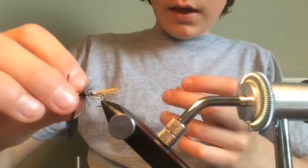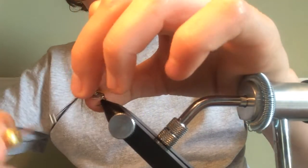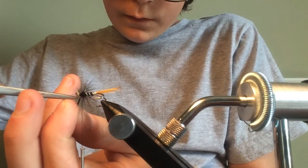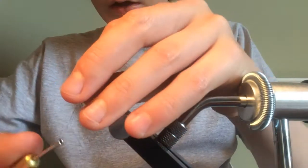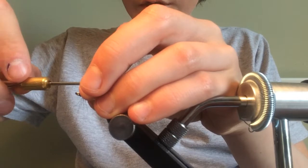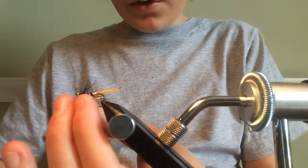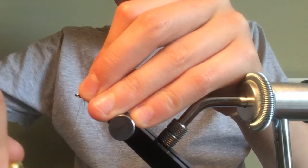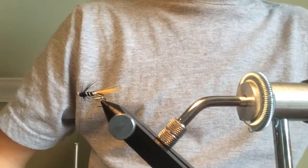I'm just catching in the end of the hackle — there, caught in like so. We can push all the fibres forward and go like this. Cut off any excess feather, being careful not to snip the unithread. Push the hackle forward so it's all pushed forward, leaving a tiny bit of space for the wing.